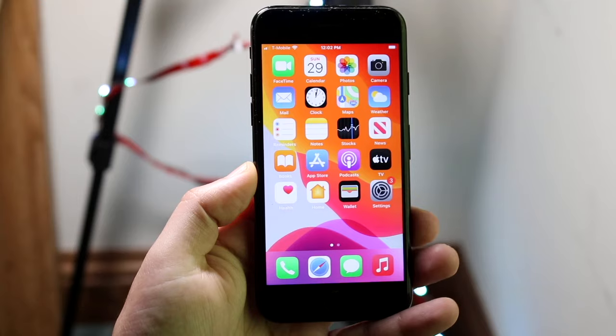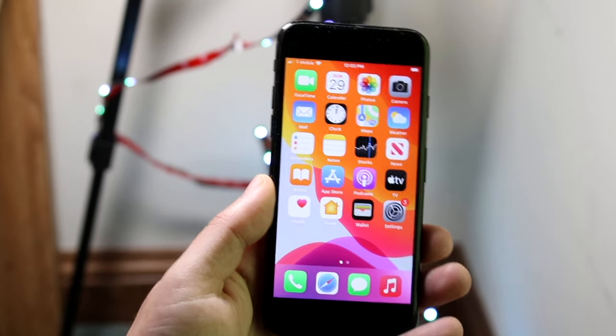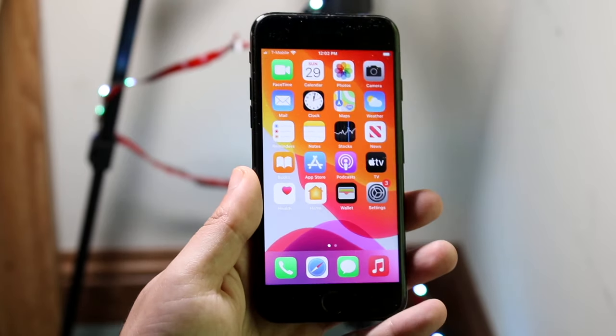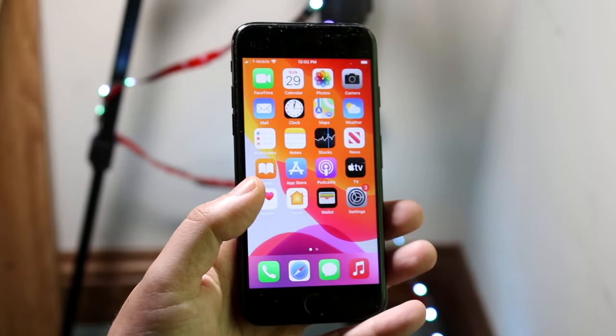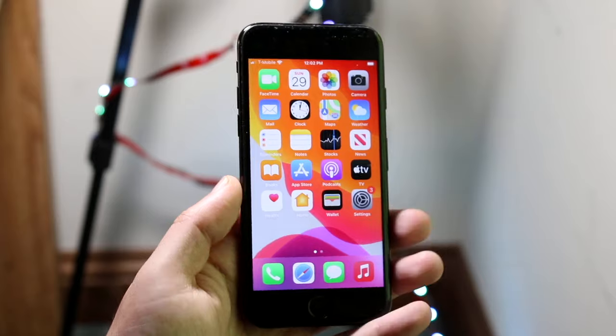Now let's go ahead and lock the iPhone. If it's your first time using this iPhone, you may have to go through the initial setup, which is very easy. You just connect to Wi-Fi, connect your iCloud account, and from there it's a really easy process.